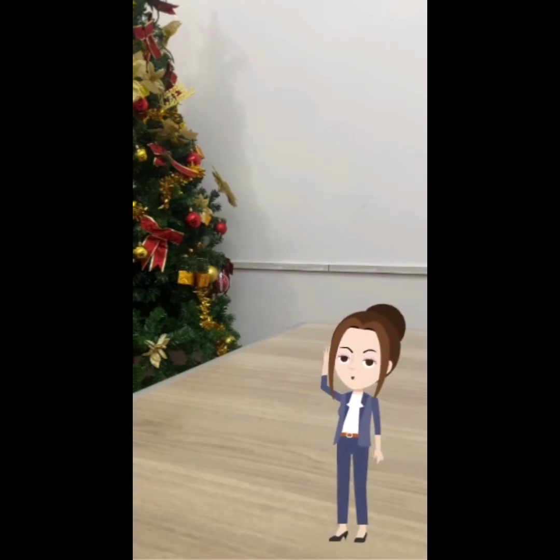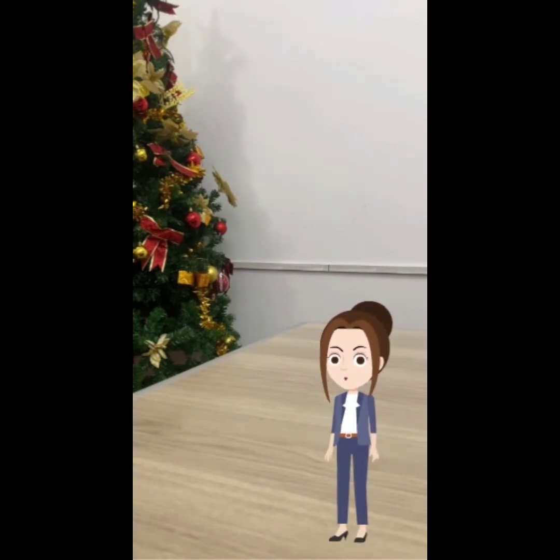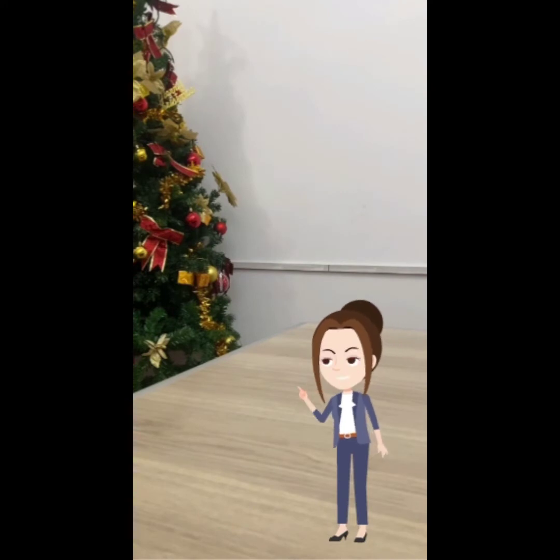Hello, I am Rita from Kaifeng Shonda Flowmeter Company Limited. Many people ask me what should I do as a first step to set up an ultrasonic flowmeter. Now I will tell you.